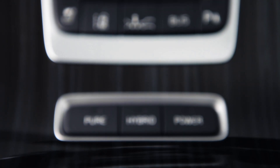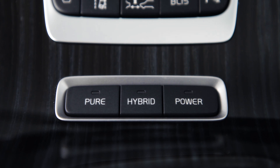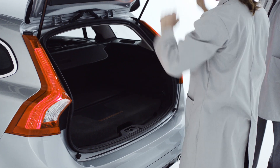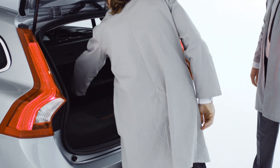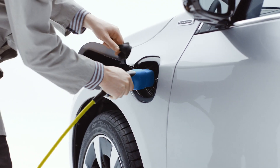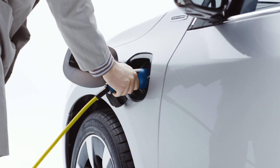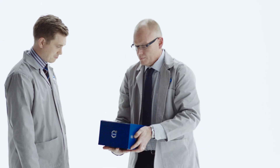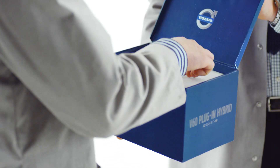In the back we have the electric battery. We managed to fit it under the storage compartment so it hardly uses up any space. It can take as little as three and a half hours to charge, has a range of up to 50 kilometres or 31 miles, and all-wheel drive at the touch of a button.